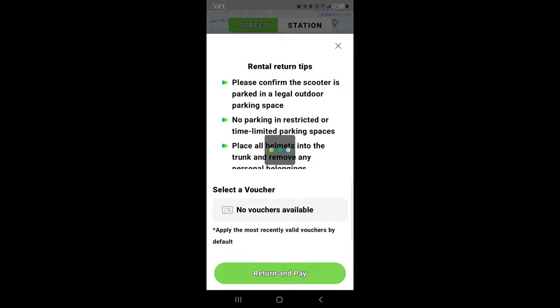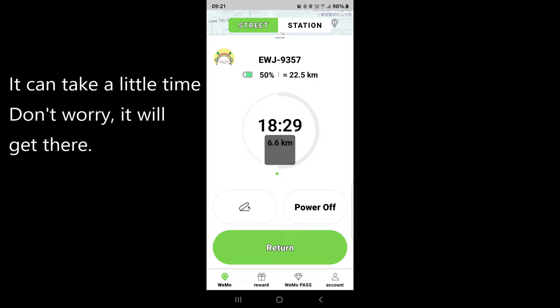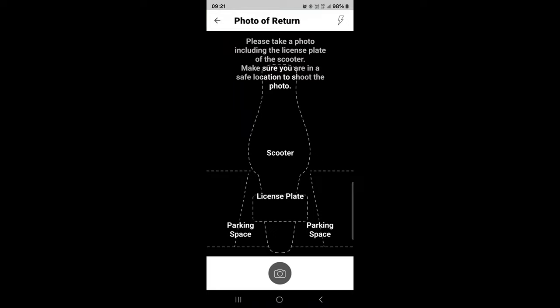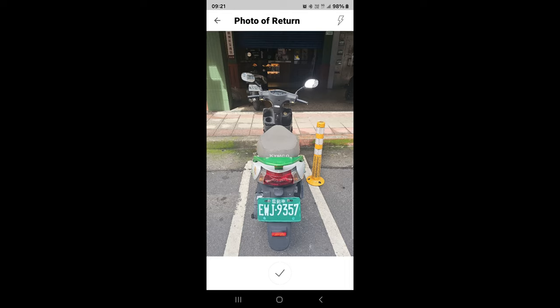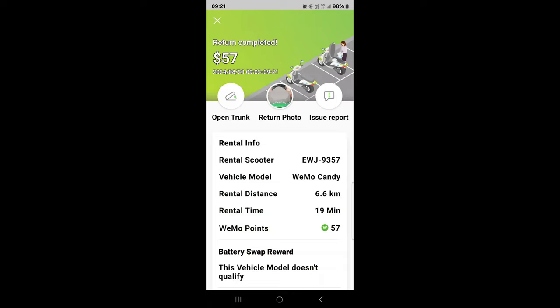It does take a little time as it checks everything. Then it asks you to take a photo — I always find this important. It gives you a little scooter image and you match up the license plate, take your picture, and press the little tick button. There you have it — it gives you all your information: distance 6.6 kilometers, time 19 minutes, some points earned, and the registration number.